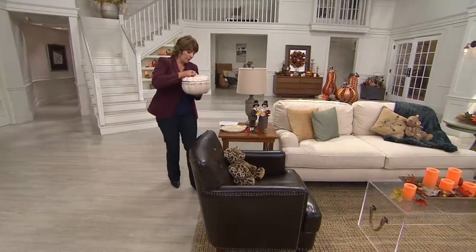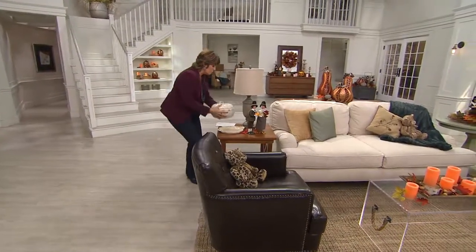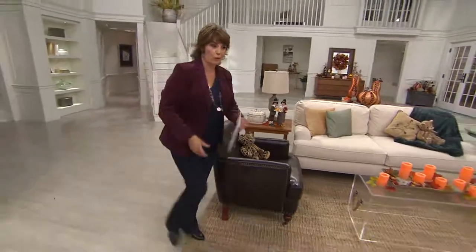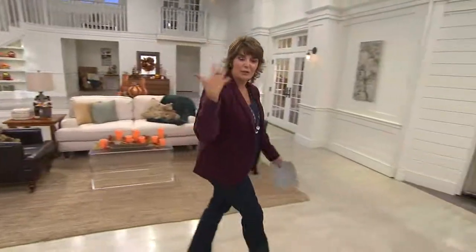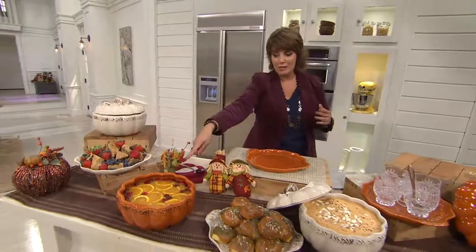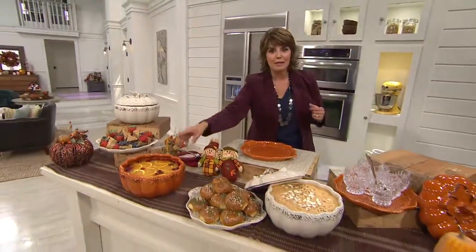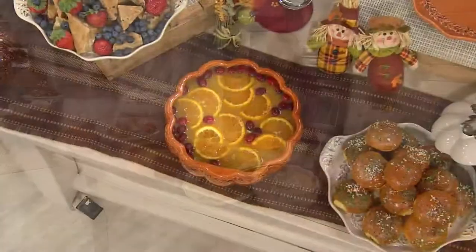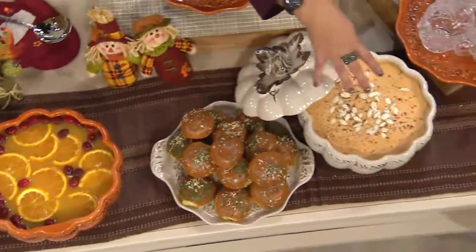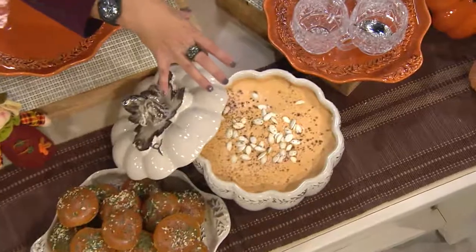So you have a lidded baker, plus you have this amazing tray. Let's go over and I'll show you some of the food we have prepared so you can get an idea for your Thanksgiving table. Maybe this is the big candy bowl that you use to hand out your Halloween candy — can you imagine coming to the front door with this pumpkin filled with all your little candy bars?